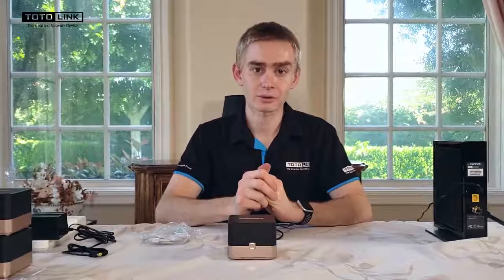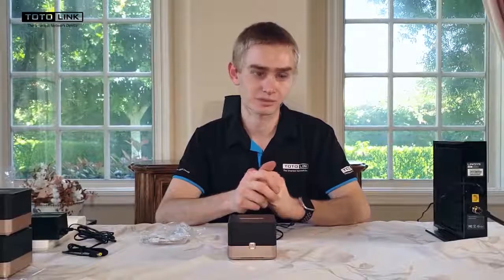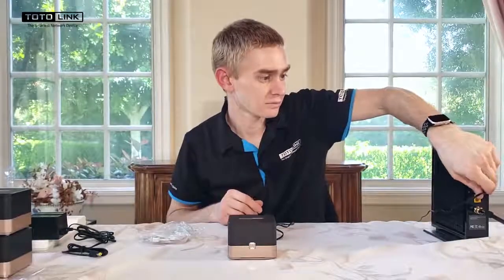The first thing we'll need to do now is disconnect the power cord from your modem and wait about two minutes. If you have an existing router, please remove it at this time.